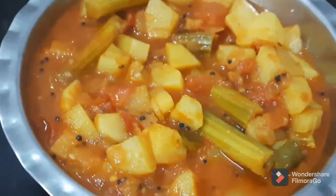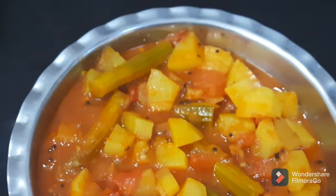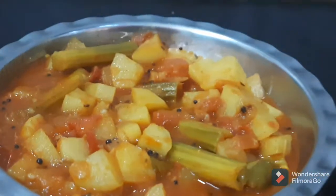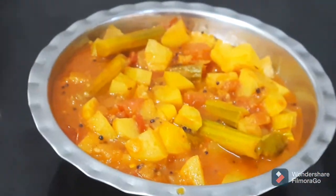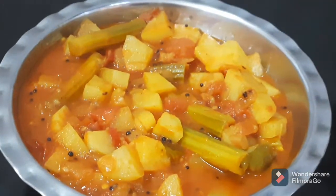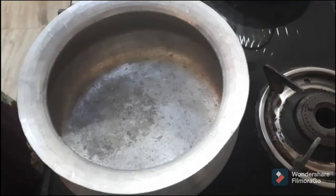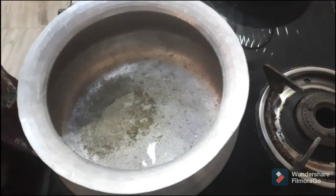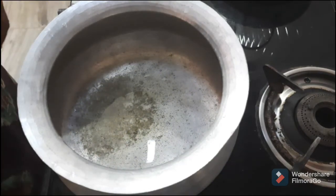Hi friends, welcome back to our channel Life That Goes Beautiful. We will get some fresh vegetables in the summer. We will put a little oil in.